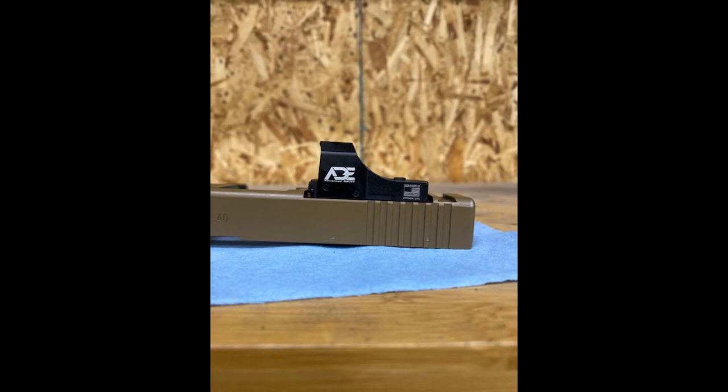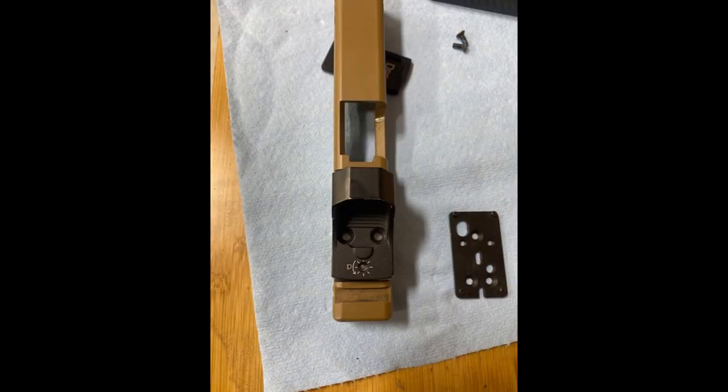And this is what we were left with. We lost video of the final stages where we actually mounted the red dot, but here's a picture to give you an idea of what it looked like when it was complete. So this is going to wrap up this video — thanks for watching.